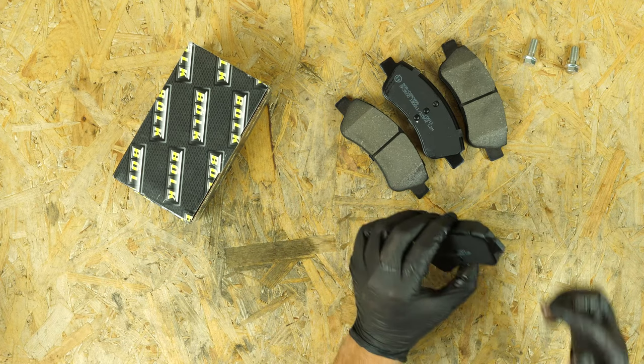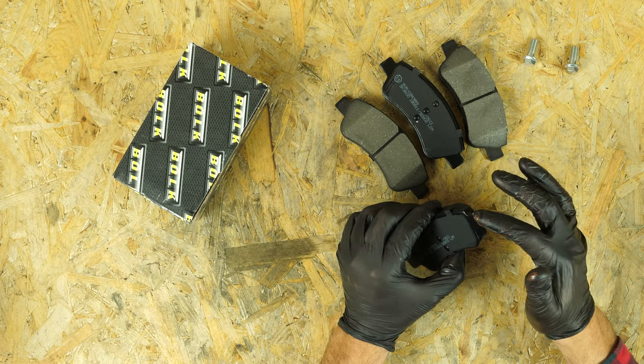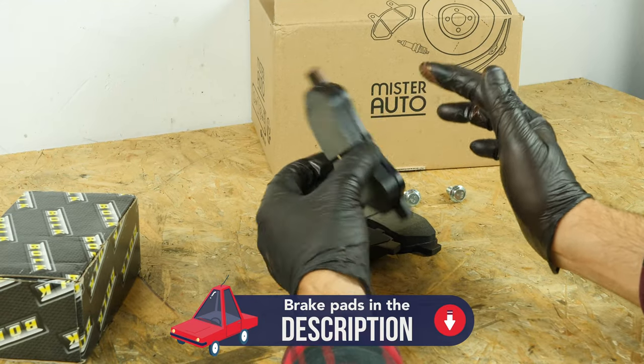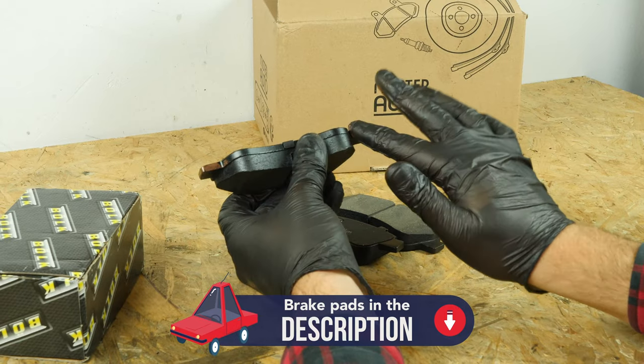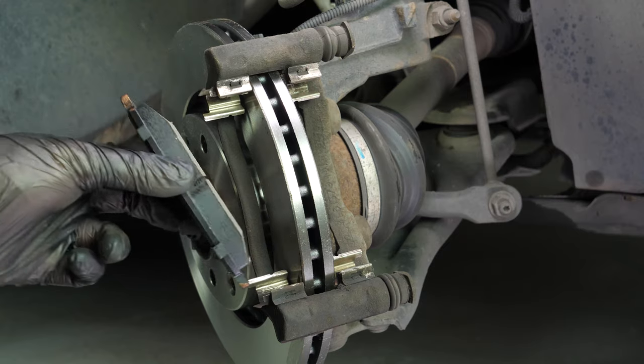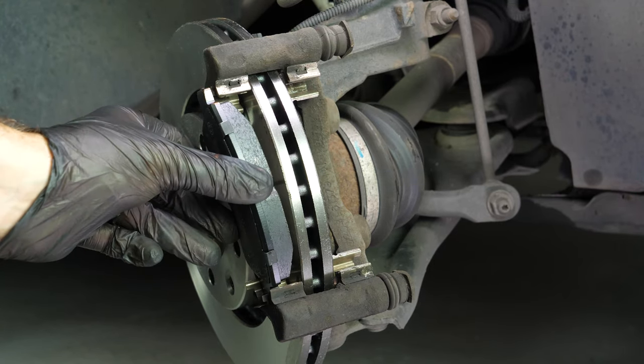Take the new brake pads. Coat the outside of the new pads with copper grease. Insert the new pads into the caliper mount, sliding them into place.